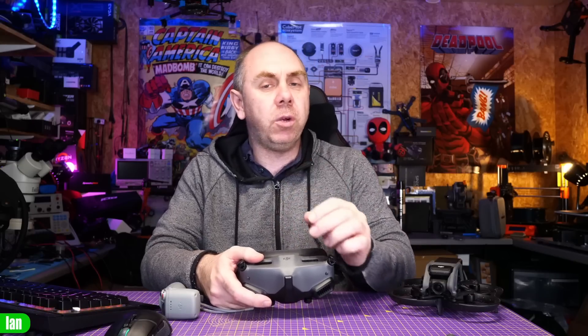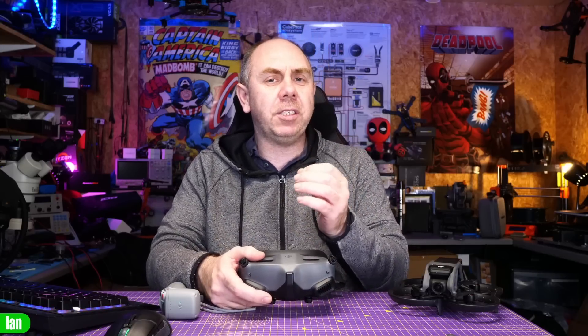There are also changes to the optic system. You no longer have built-in focus adjustment — they now have fixed focus lenses and DJI include multiple lenses in the box. As a result of the optics changes, the field of view has been reduced from 51 degrees on the Goggles 2 to 44 degrees on the Goggles Integra. I like big field-of-view goggles, but I want to try it before commenting.